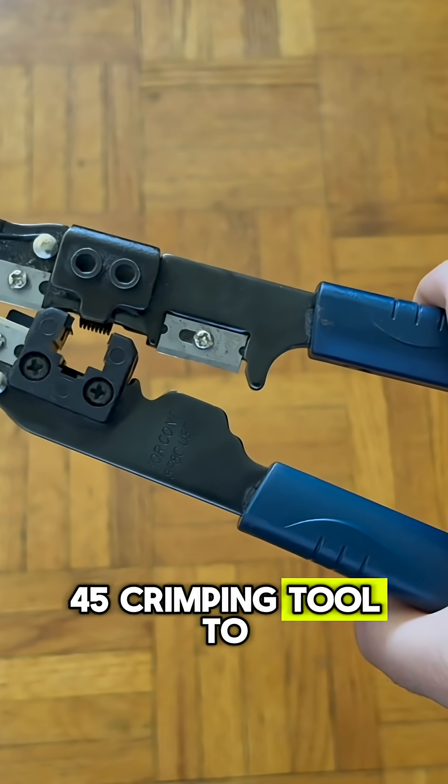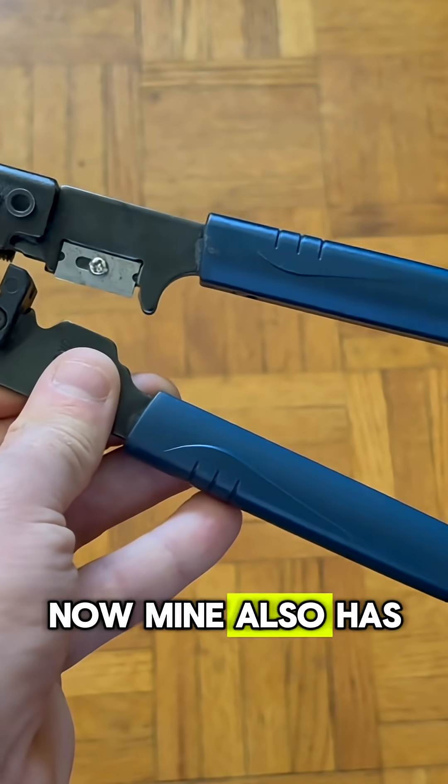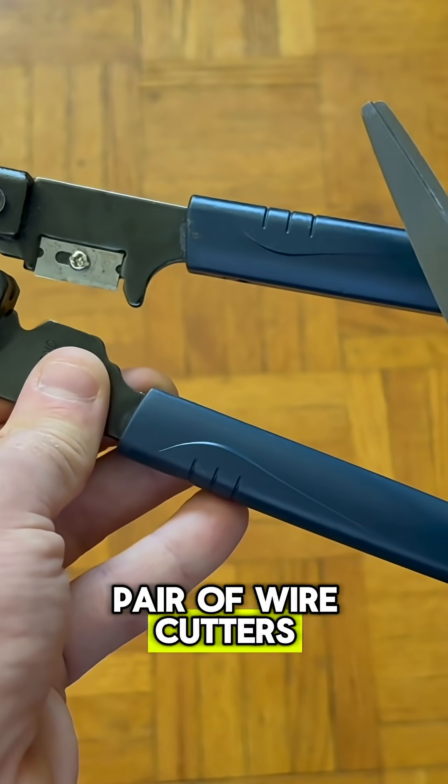I have an RJ45 crimping tool to attach the RJ45 connectors to the wire. Mine also has a blade for cutting wires, and I also have a pair of scissors, but if you don't have either of these, you should get a pair of wire cutters as well.